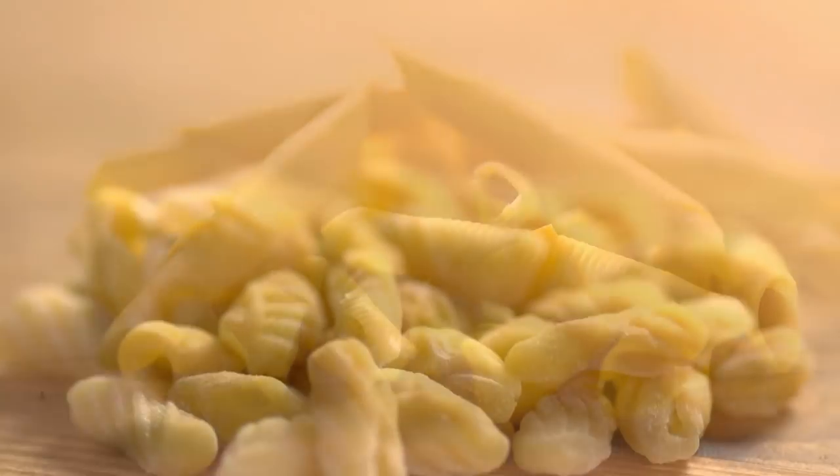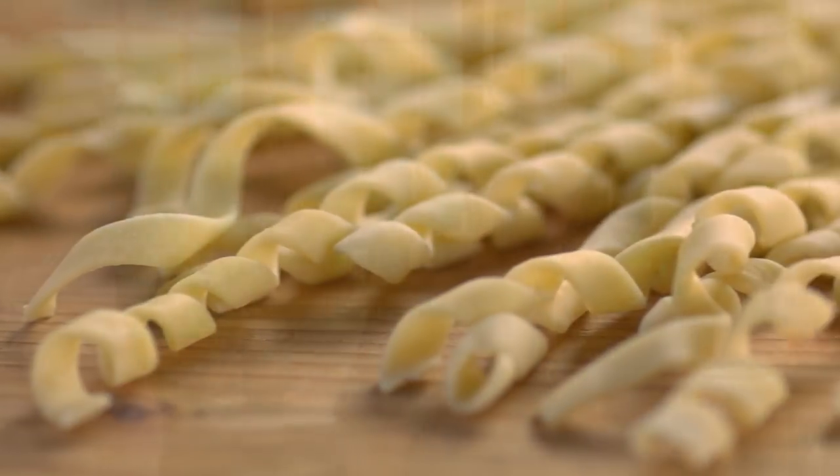Hand-shaping pasta is an art form. Look at all these amazing shapes — there are so many pastabilities. First, I want you to see a master's hands forming and shaping pasta.